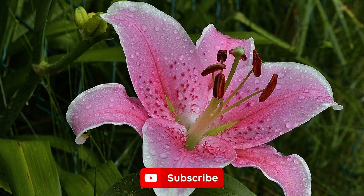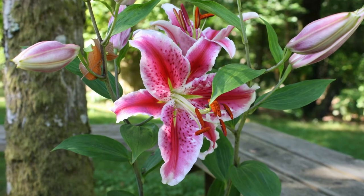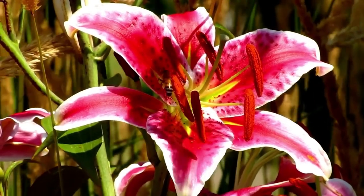If you enjoyed this video, be sure to tap the like button and subscribe. Also, let me know if there are topics you want me to cover. And remember that life is better when you garden. I'll see you in the next video.